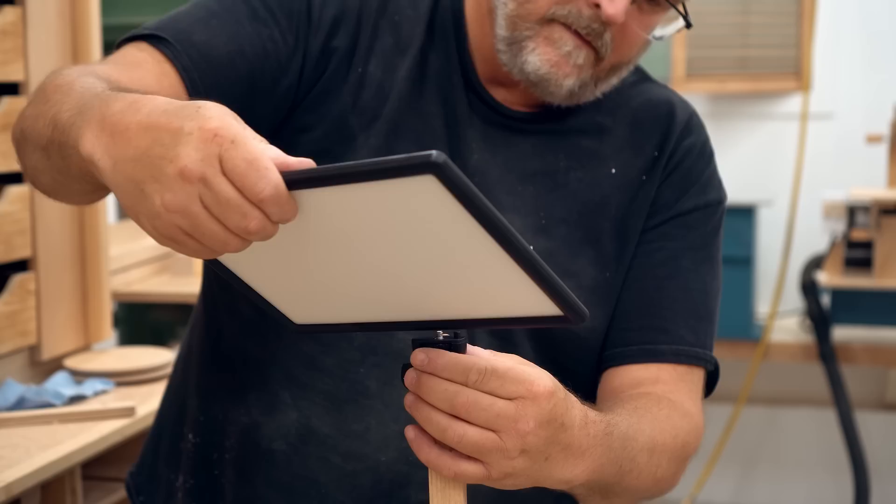And then of course the last thing to do is to put the light panel in place and try it out.